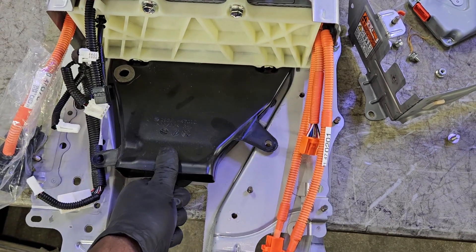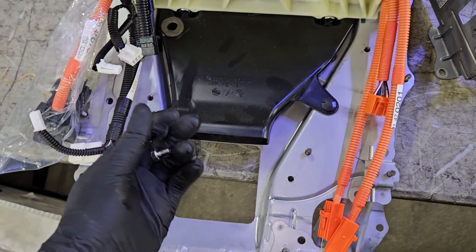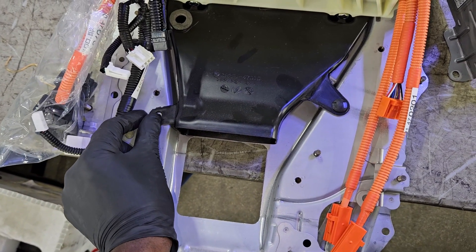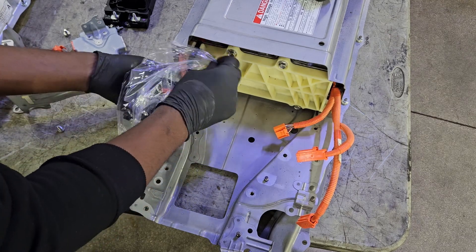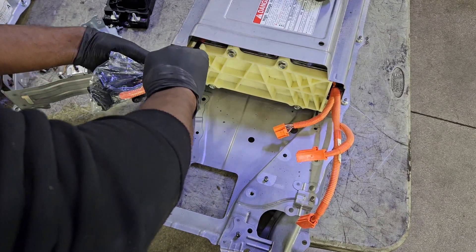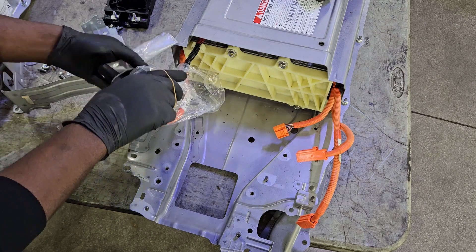I'm going to install it on the new hybrid battery with the two push pins that I saved, then install the plastic bags over the old hybrid battery. For shipping, it's required that you do that to prevent anything from shorting out while it's inside the container and to protect whoever is opening the shipment.